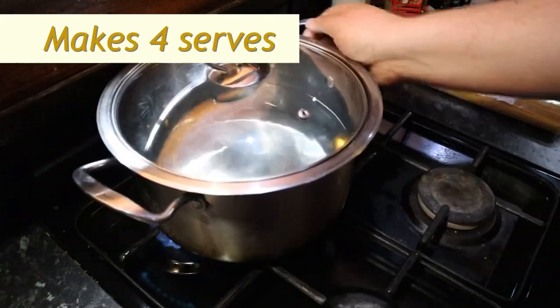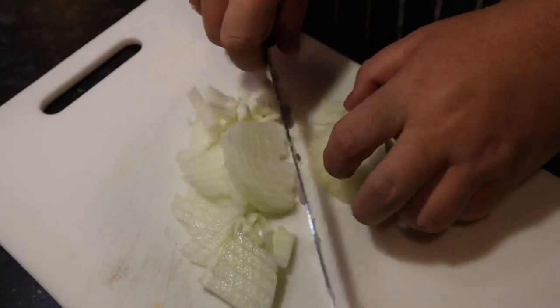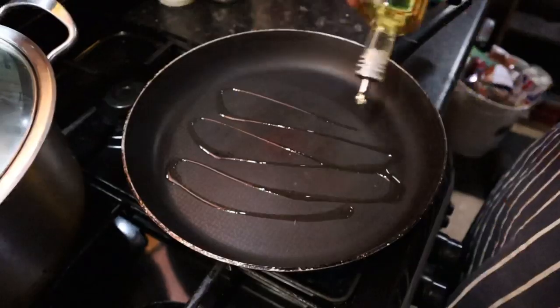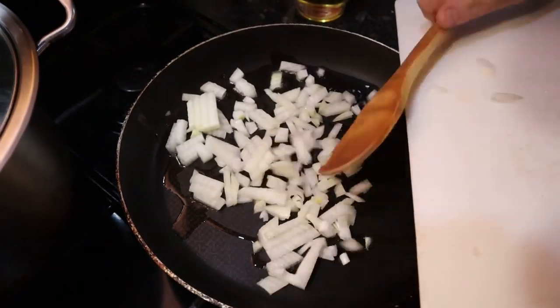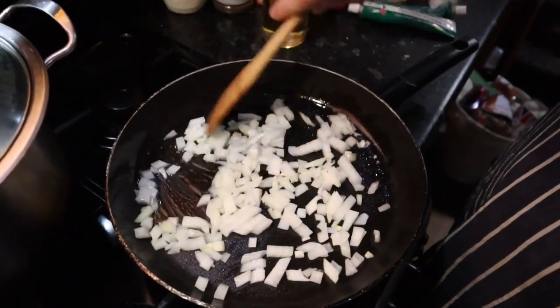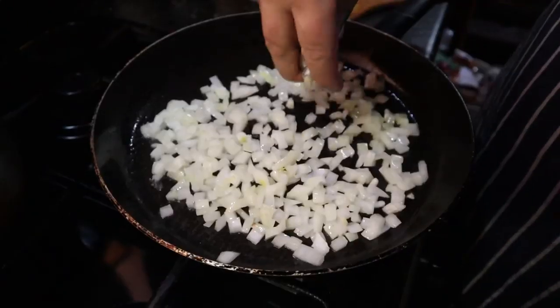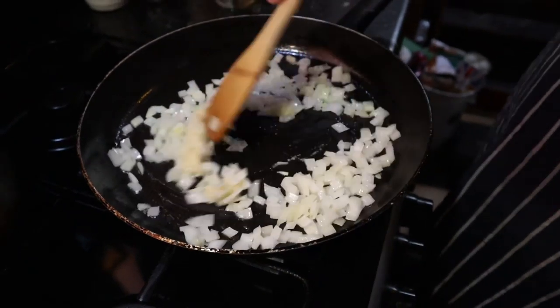So let's get cooking. Put a pot of water onto boil for the spaghetti. Finely dice half a brown onion and begin sweating in a hot oiled pan. Add 1 tablespoon of minced garlic and continue cooking for about a minute.